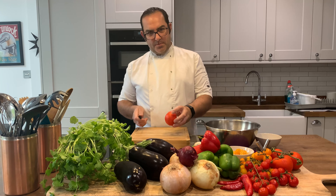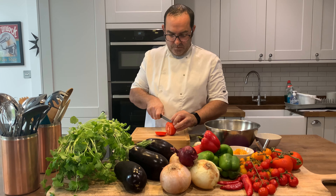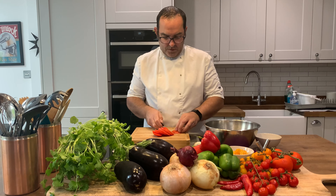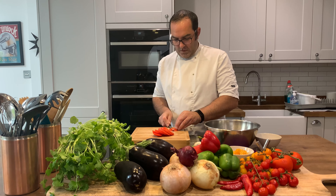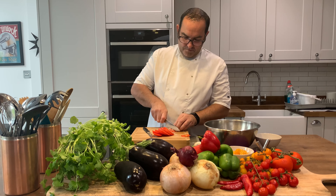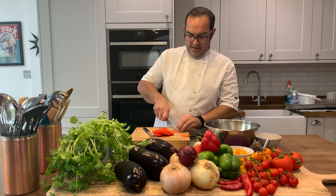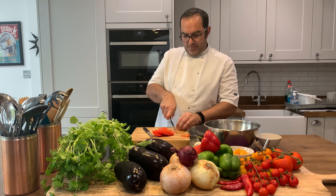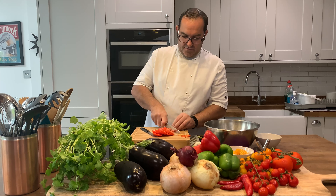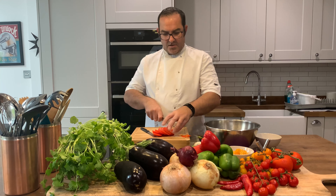So first of all, we're going to cut up our tomato. The time to make this is probably about five minutes. First time will probably be a bit longer, but after a few times and a few attempts, it won't take any time at all.